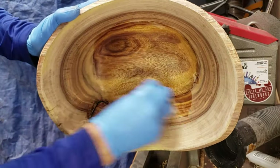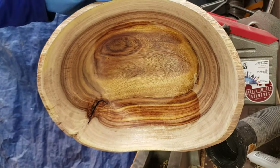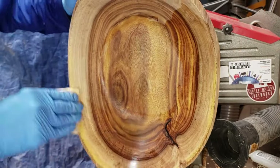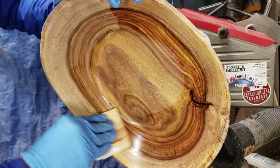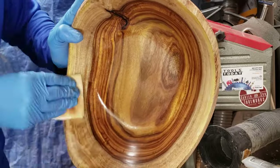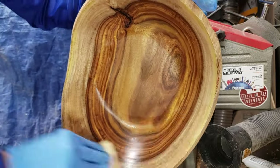I got it all sanded up through 400 grit, and here I'm putting on the sanding sealer. After this I'll put on the abrasive paste and polishing paste and go through those steps — I'm not going to show that, but wait for the end for the reveal.